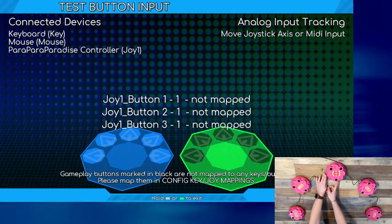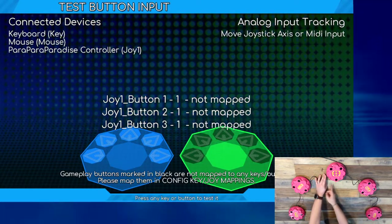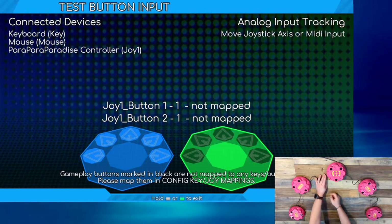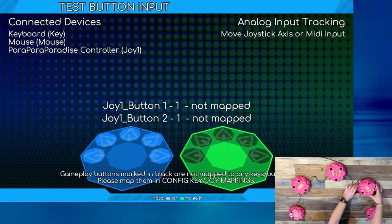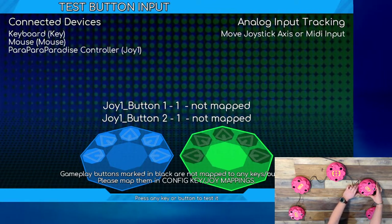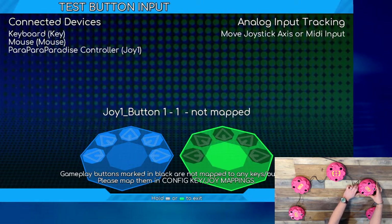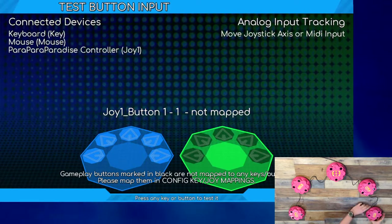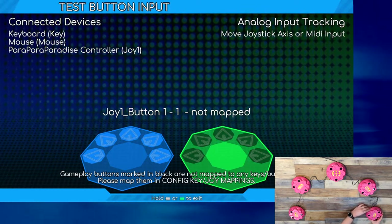Since having the sensors permanently activated will make gameplay impossible, you will now need to reduce the sensitivity of each sensor until it is properly calibrated. One sensor at a time, slowly turn the calibration wheel in a clockwise direction, or to the left. Make sure that nothing is obstructing the space above the sensor while you are making this adjustment. Each sensor is calibrated when its name disappears from the test input screen. Once a sensor's name has disappeared from the screen, give the calibration wheel one additional turn before calibrating the next sensor.